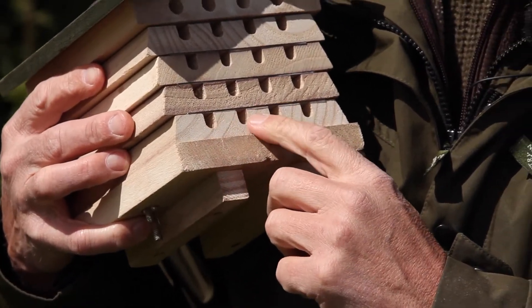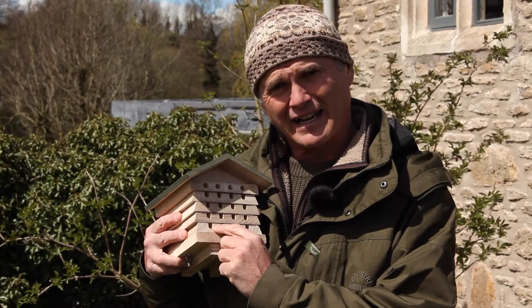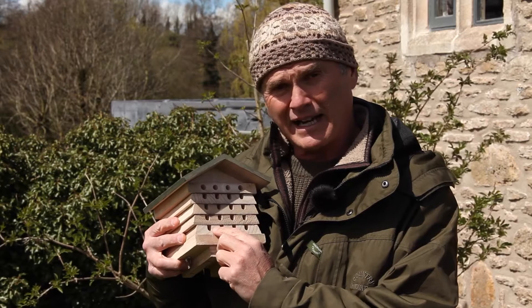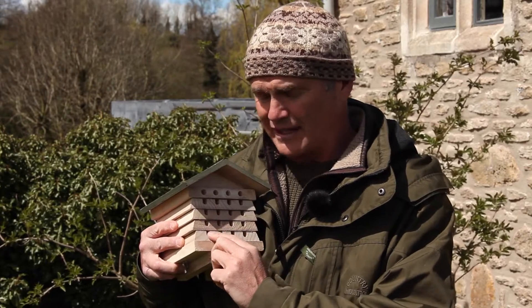Each of these little holes is the entrance to a tunnel in which a bee can lay its eggs and raise its young. It may lay several eggs, blocking each chamber off, creating cells as it goes down each tunnel.